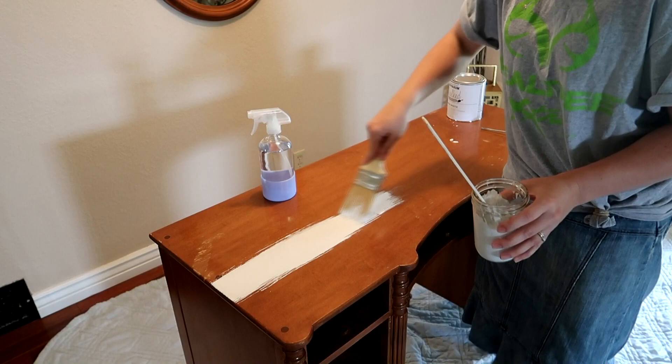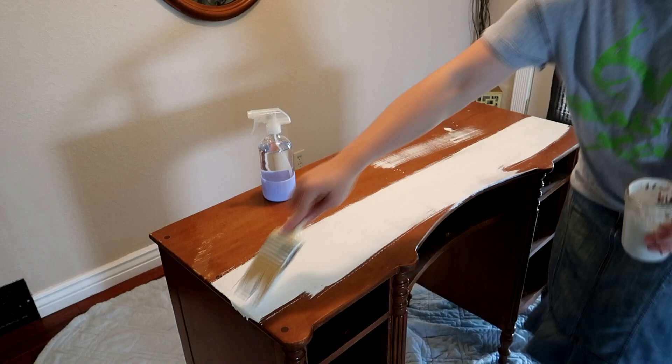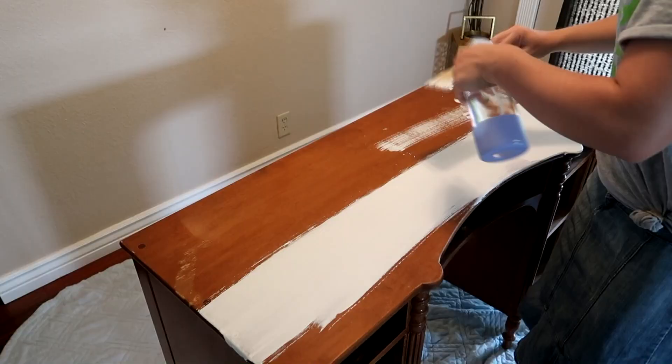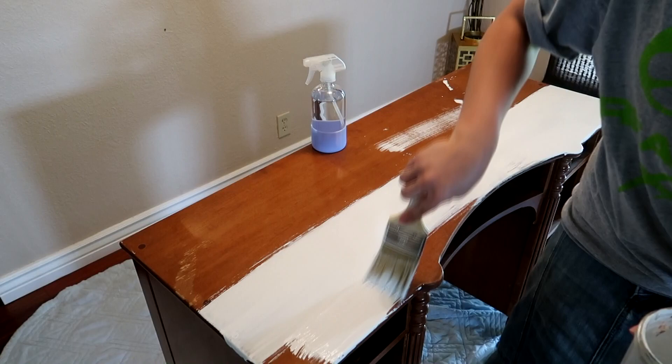They also said to spray your brush every once in a while while you're painting if your paint starts to get too thick. I decided to give that a try, and it wasn't so bad, but eventually I just decided I wasn't going to spray the water into the jar. I still did spray the brush every once in a while with water if the paint would start to get really thick. Then I started painting it onto the dresser — you want to make sure that you paint with the grain of the wood. I would paint it all on and then just swipe the brush across the top to give it a nice smooth look.